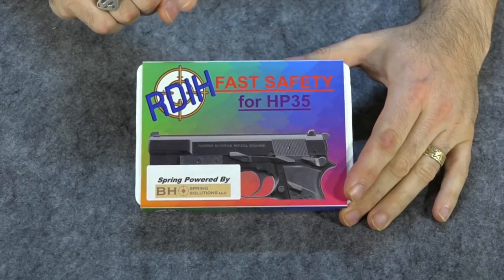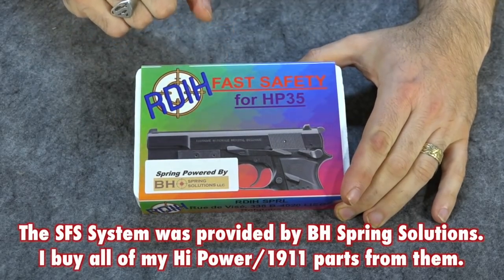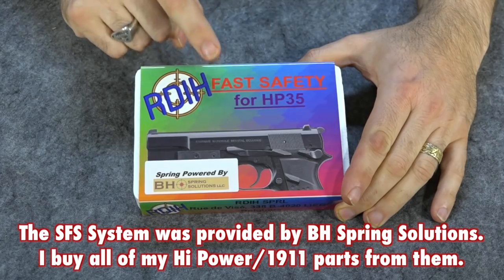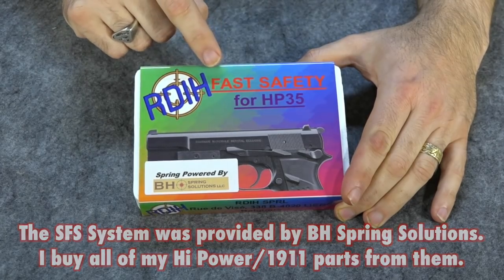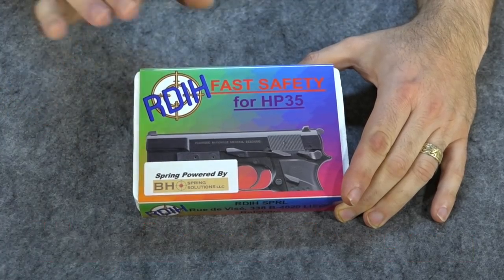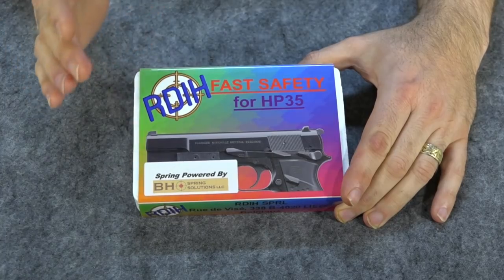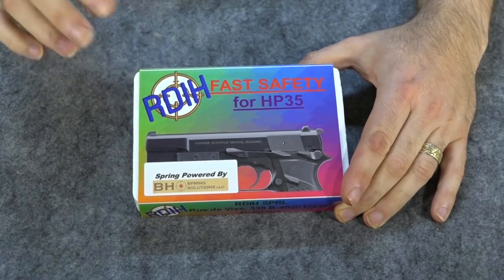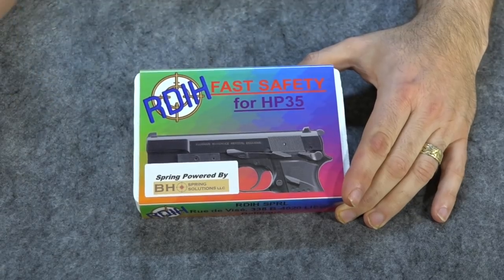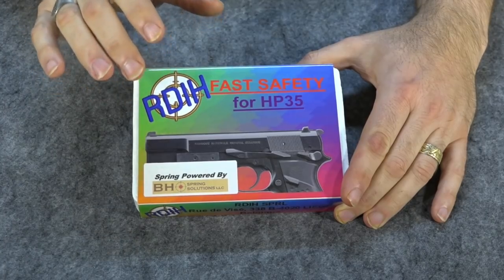As many of you may already be aware, I recently put one of these fast safety systems — the SFS 2.0 — on my Browning Hi-Power clone. At the time, I told you I'd never really seen a point in these. I always thought they were a little bit silly, kind of cool but without any practical purpose. But I said I would try it and give you a review.